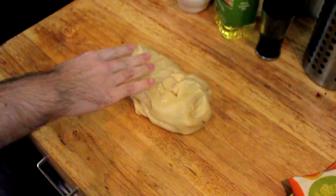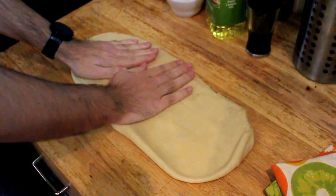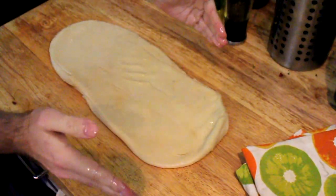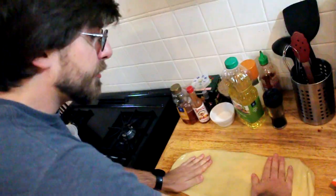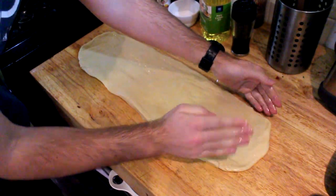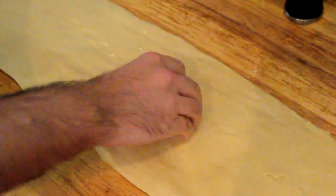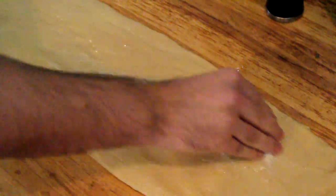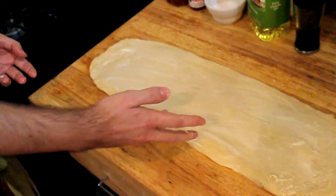Now that we have it, we are going to work it into a rectangle. Just spread it out like you're kneading it — make sure you don't spread it out too wide because we're going to need to put it into a bread loaf pan. Relatively thin, but not too thin. That's pretty good.